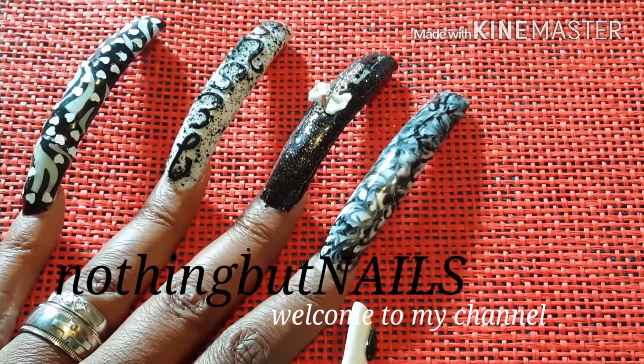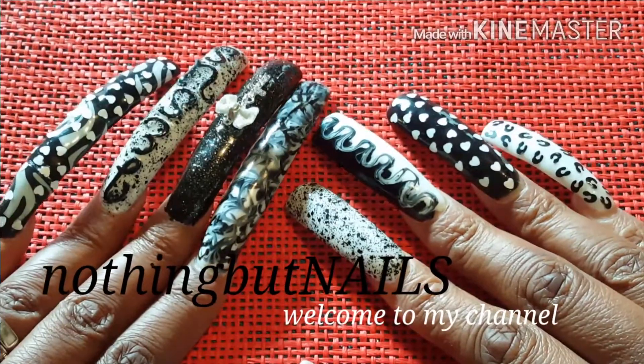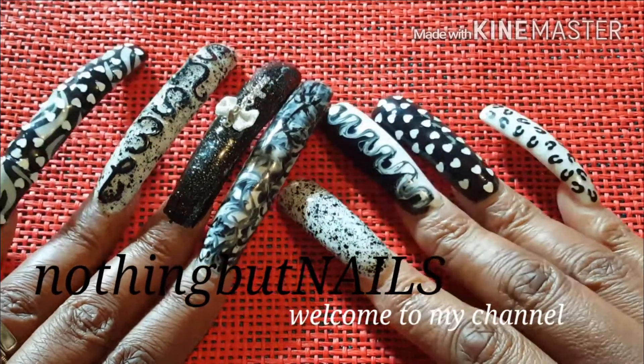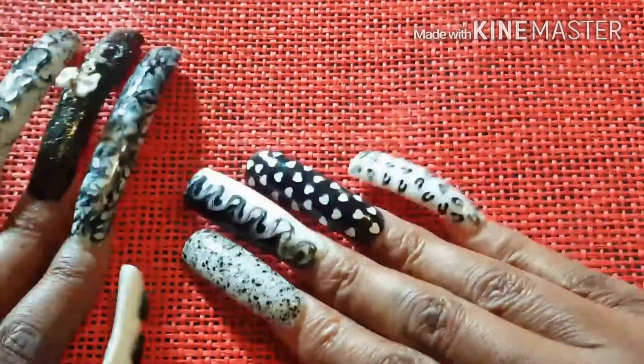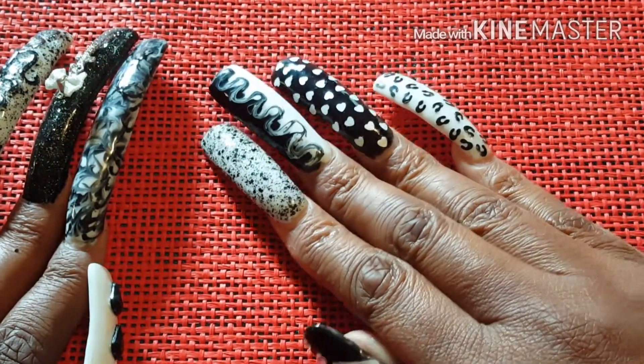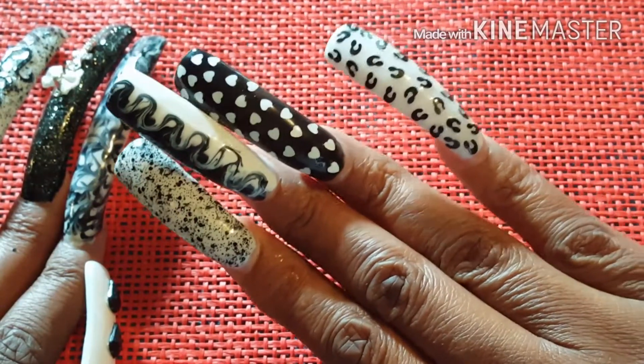Hello there everyone. I'm here with my latest nail design and these are them. Here is my design. This is what's on my nails.